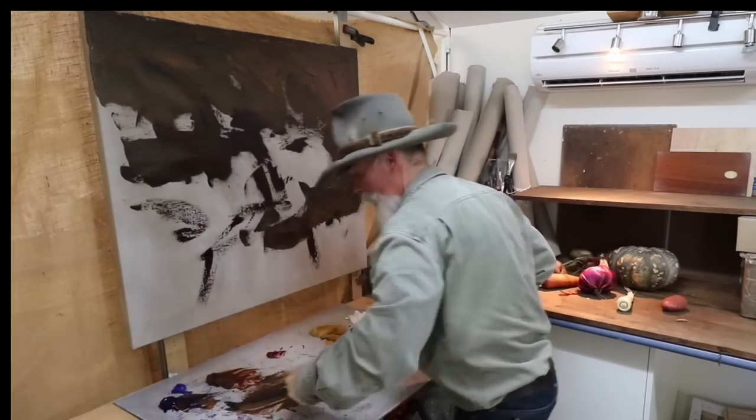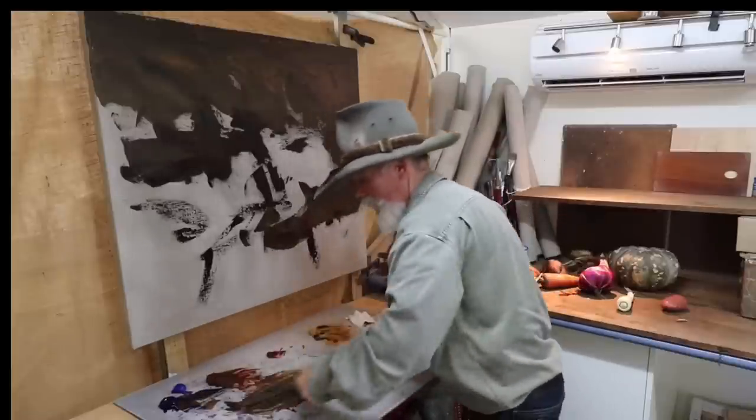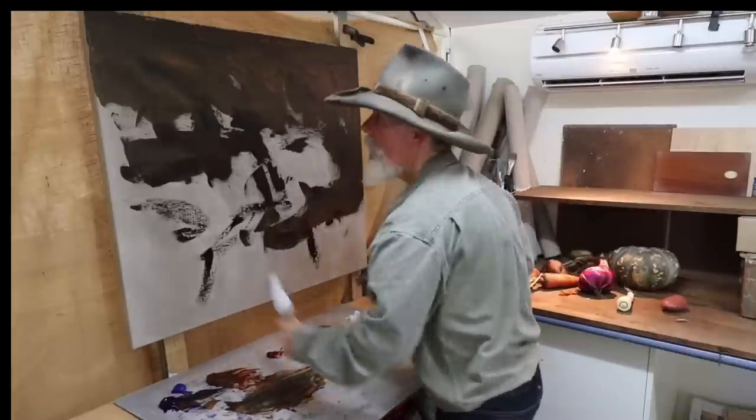Let's just get coverage, shall we? Keep on going, get as much of the canvas — or linen in this case — covered as possible.